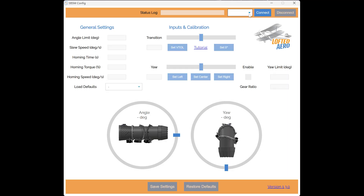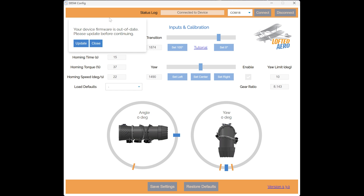To start the update process, we'll choose the correct COM port for the 3BSM control board from the dropdown and click Connect. Right away we'll get a pop-up that our device firmware is out of date and that we should update before continuing, so we'll choose Update. We'll see that the update is flashing and we'll also see some flashing LEDs on the top of the 3BSM control board.